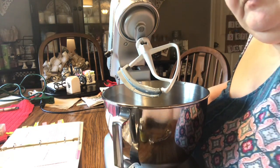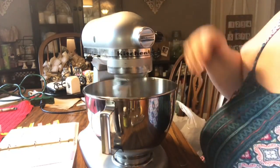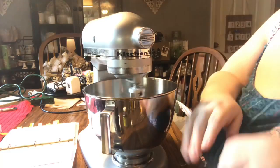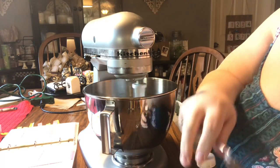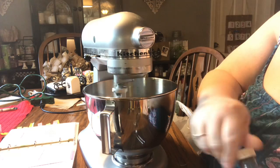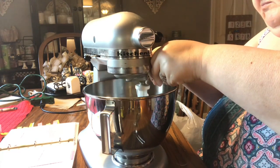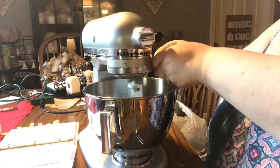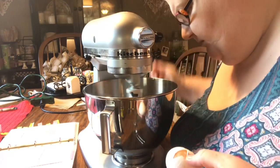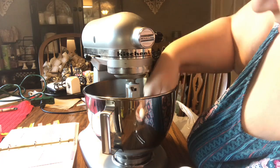I'm helping her out this year, and last year I helped her out too because she's getting older and it's a little tougher for her. We probably make 20 batches of cookies — she sends them out to all her friends and family as gifts. She's become the cookie lady, so it's just become more difficult over the years for her to do it all by herself, so I help her out wherever I can.